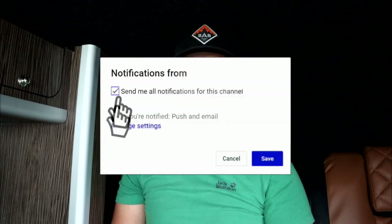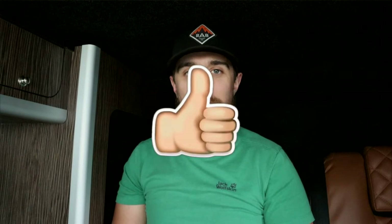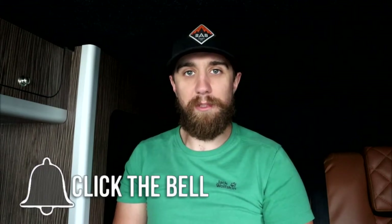If you haven't already, please do subscribe. I'm on my way to a thousand subscribers and I'm almost there now, so if you do subscribe, it's going to be a massive help to me. Of course, if you like the content, like the video as well, share the video — that would be massively appreciated.